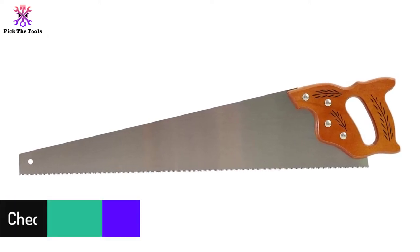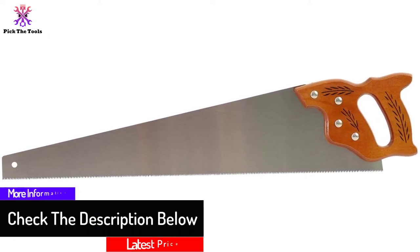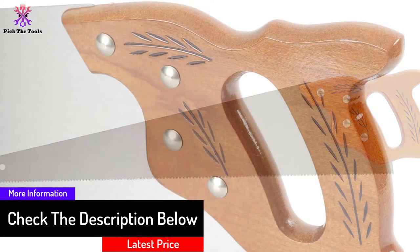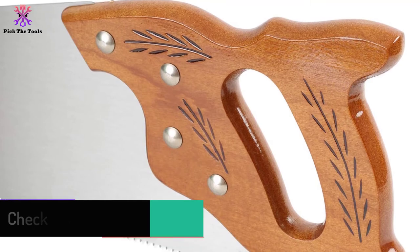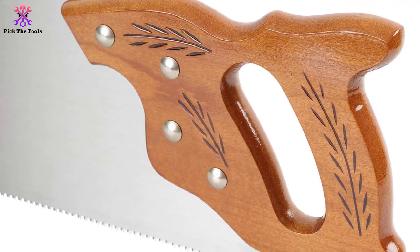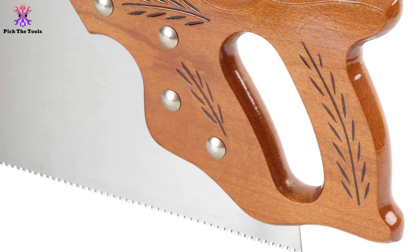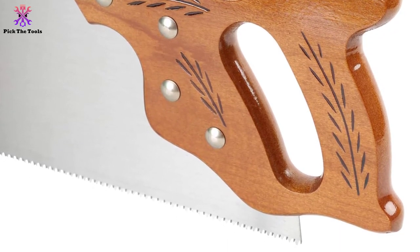It has a cut handle that fits different hand sizes, and at just 1.65 pounds it won't tire your arm after consistent use. Note that the set of the teeth is a bit aggressive, so your cuts will be a bit wider than with other saws.